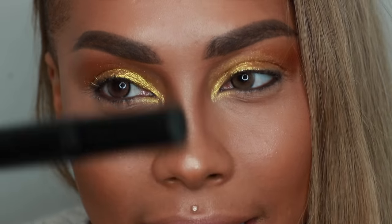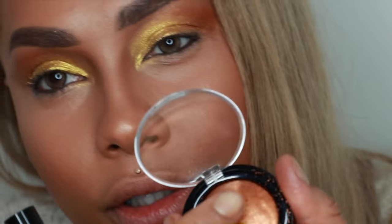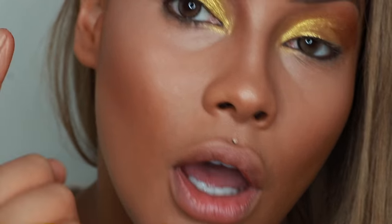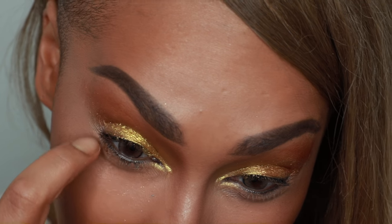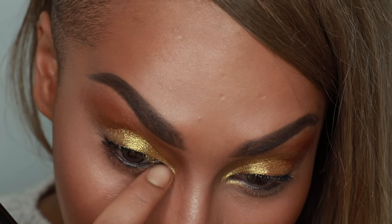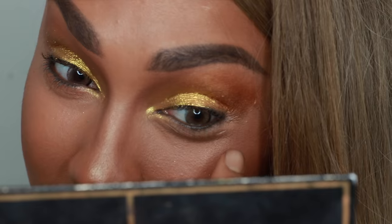Next I'm going to use the copper — let me swatch the copper if you didn't see it in the last video. I took the copper and ever so not-so-gently just dragged it along my lower lash line with my finger, going right underneath.